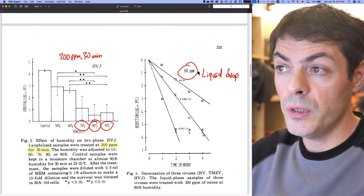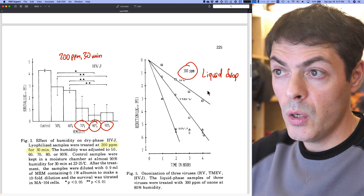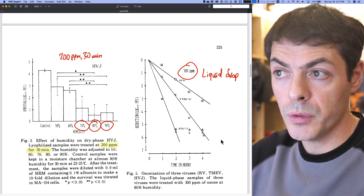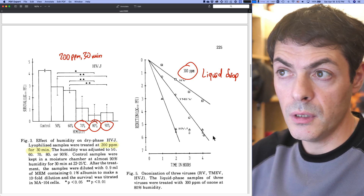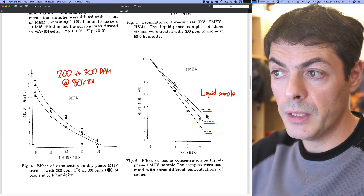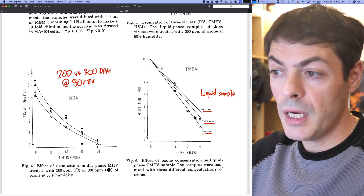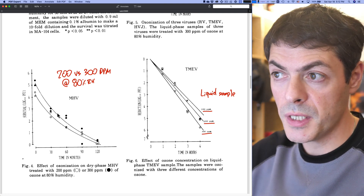When we switch to a liquid sample, even in four hours of treatment we get a couple of log reduction, getting close to complete inactivation. But obviously these results are significantly worse than the dry treatment. The authors further look at the same liquid sample at 100, 200, and 300 ppm, and the results are not as impressive as those with the dry sample.